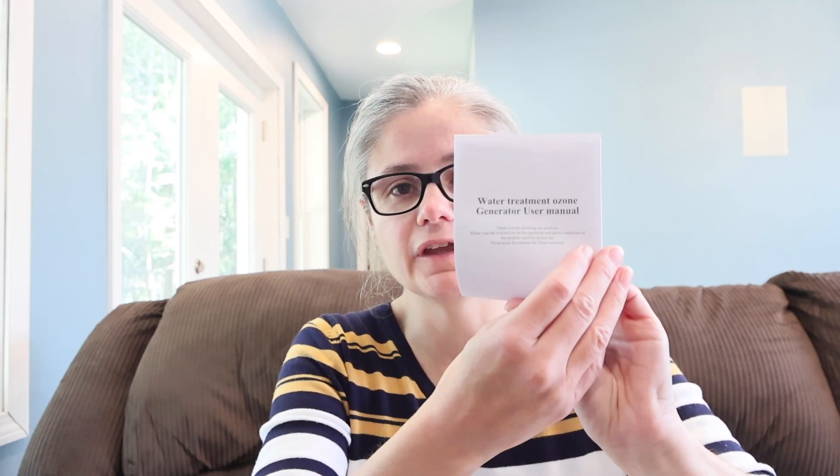We also have the paperwork. It says 'Water Treatment Ozone Generator Use Manual.' Let's open this up and give a quick read-through. They have health and safety warnings, and I would ask everybody who purchases any sort of machinery — especially an ozone generator — to really read through all of those warnings. I'm not going to read them all here. I'm going to look for the directions for water treatment.